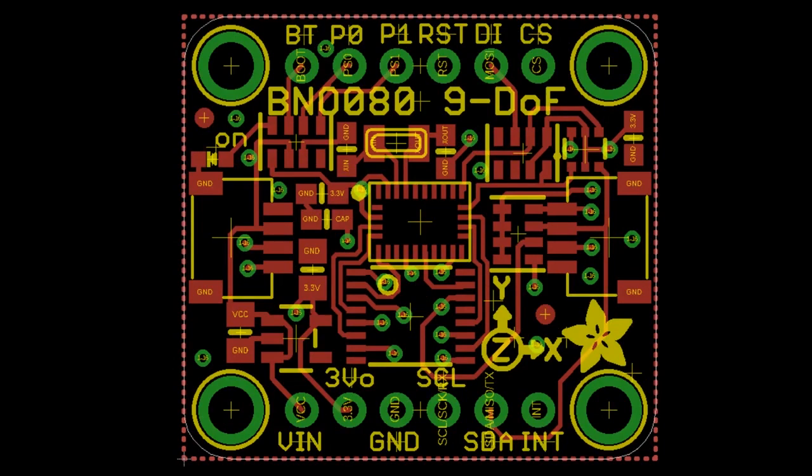The BNO080 — we actually designed a breakout for this about two years ago and never released it, so I went back and respun it. This sensor has like every possible interface, so it's kind of big for a breakout because we had to add level shifting for SPI, I²C, and UART. But I think we got everything working — it's a nice update to the BNO055.